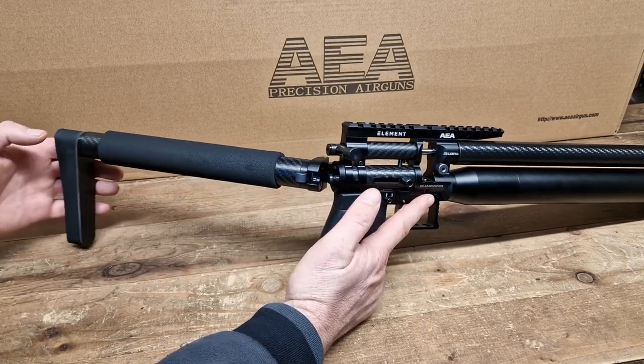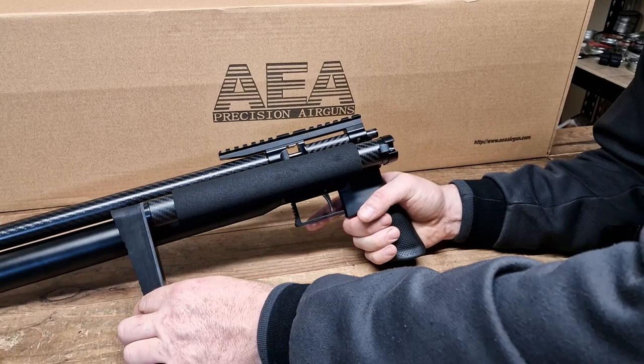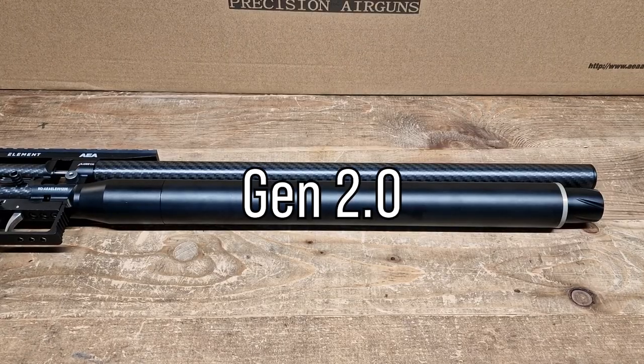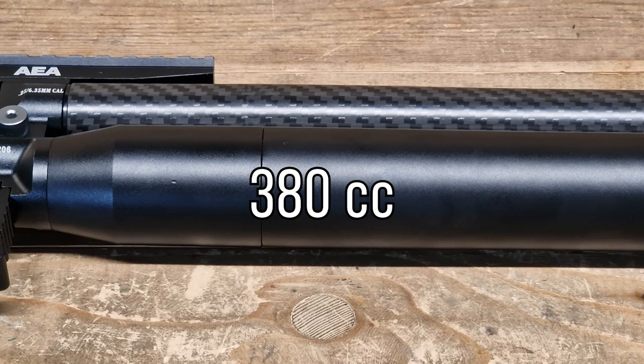The gun is not only lightweight but compact too. You could already see we have a folding stock here. This one is the second generation of the Element — the version with a larger tank, 380 cubic centimeters volume.